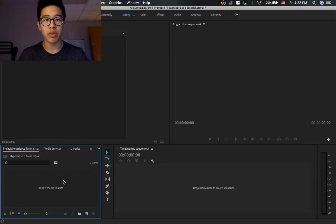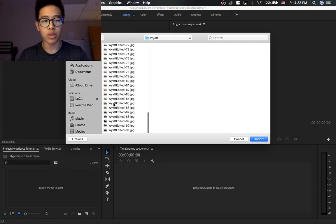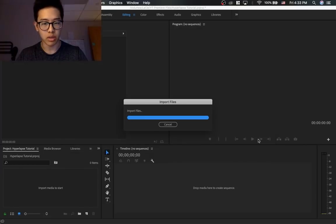Alright guys, so now we're in Adobe Premiere Pro. If you want to edit your photos beforehand, you definitely can — just edit one photo, and then apply all the settings to every photo in the sequence. Once you're in Adobe Premiere Pro, you want to either press Command-I if you're on a Mac, or Control-I, or you can right-click and press Import. Find the folder with all your files in it, and press on the first file. It's really important that you press Options and make sure that Image Sequence is selected. This makes Adobe Premiere Pro compile all the photos together as an image sequence, so you don't have to select them all individually — just the first photo with Image Sequence checked, and then press Import.